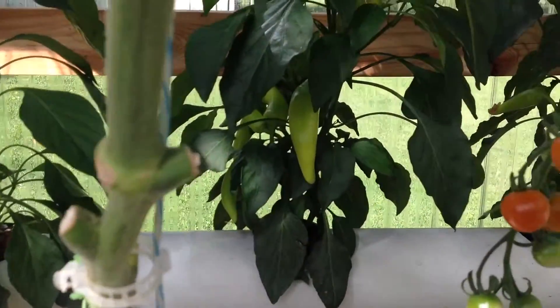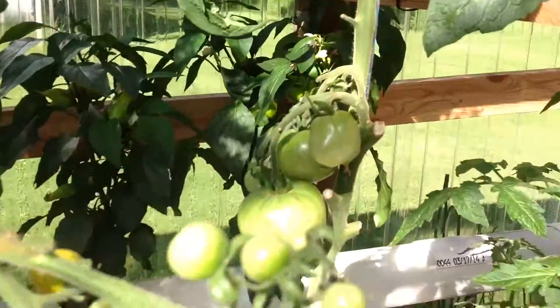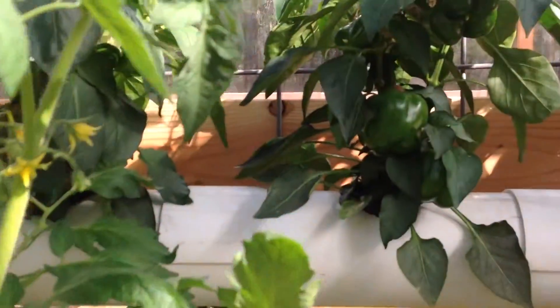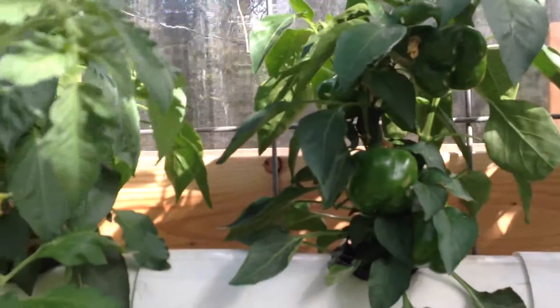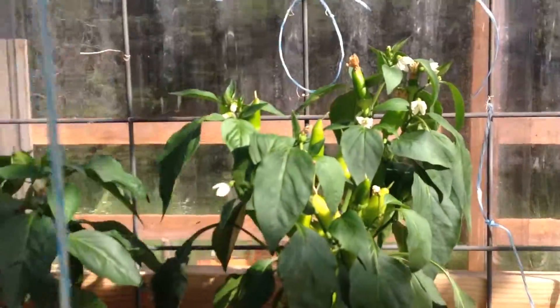Look at those peppers back in there. Those are pepperoncinis, yellow. Everything's looking really good. I got bell peppers up there — they're yellow, but right now they're green. More pepperoncinis up there.